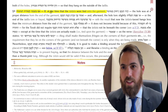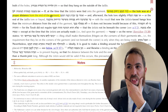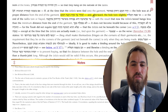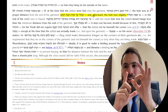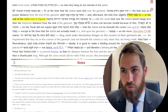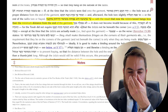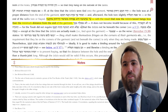The Kitzer says: if at the time that you are tying on the Tzitzis, the hole was at the right distance — Rachik Mikashir — meaning it was at the correct minimum distance from the edge.